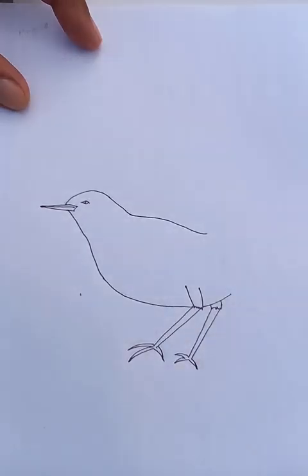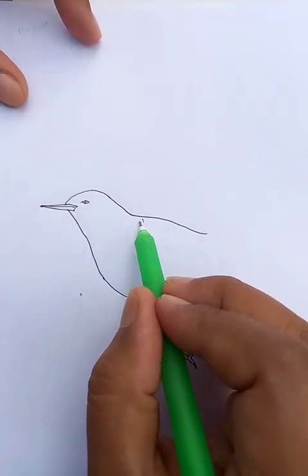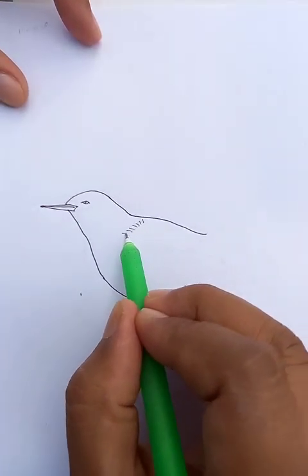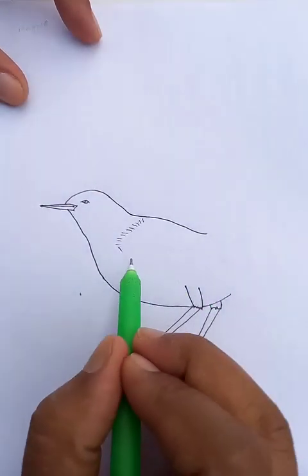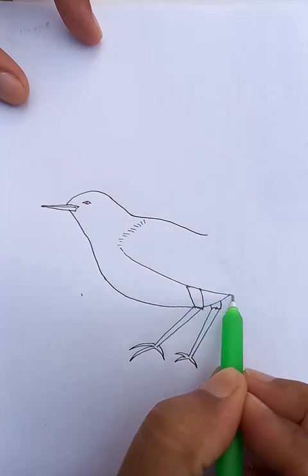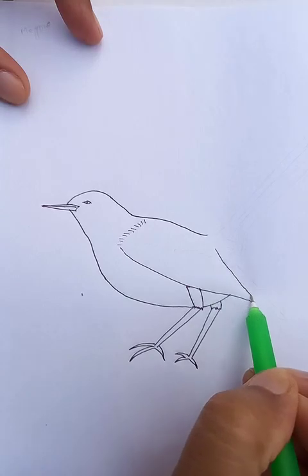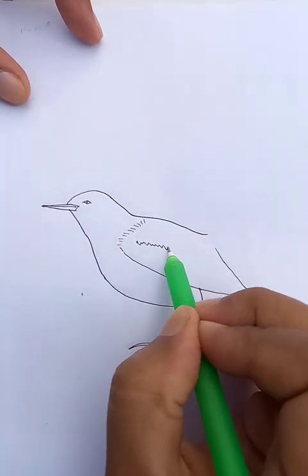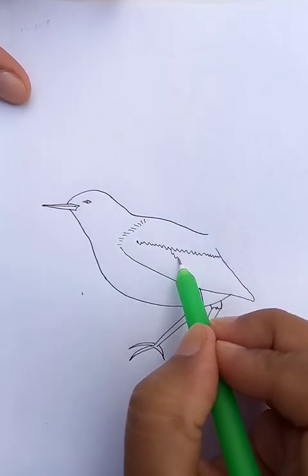Every type of bird has a few characteristics in its body shapes. So remember to find out the real body shape which represents that bird — that is useful in this drawing. You can see we are going to draw the magpie.